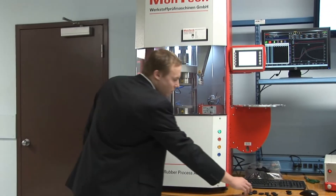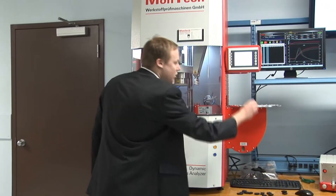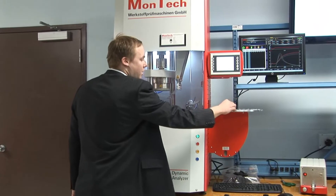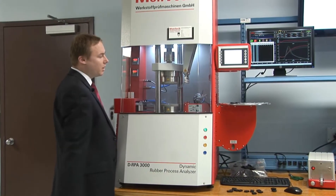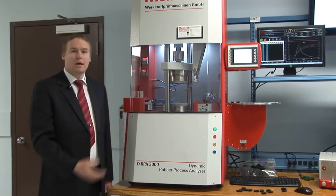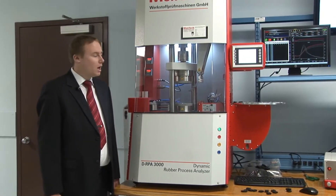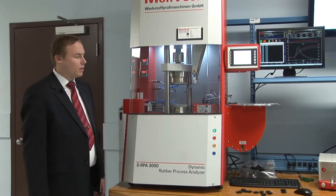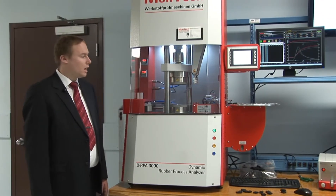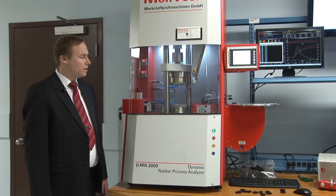Running a test sequence once they are set up in the software is quite easy. You just place the sample on the tray next to the machine, hit the start button, and the machine automatically detects and loads the samples and the film to the dies, then starts to run the test sequence.